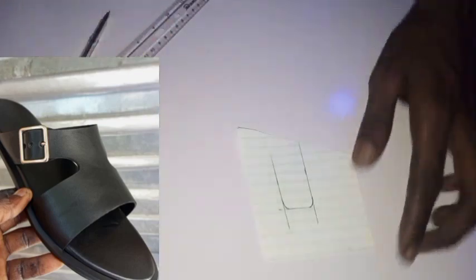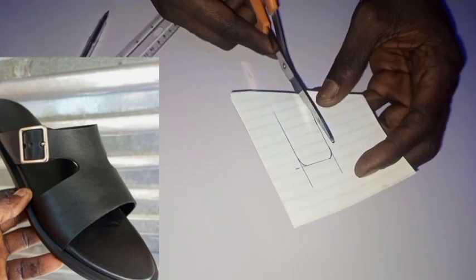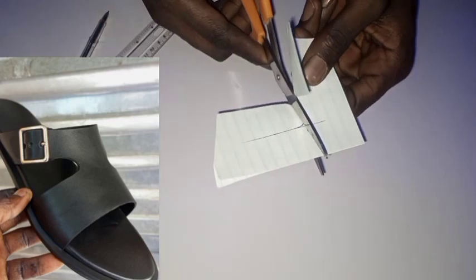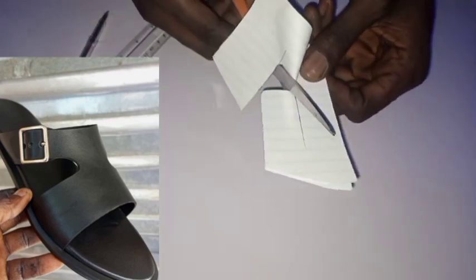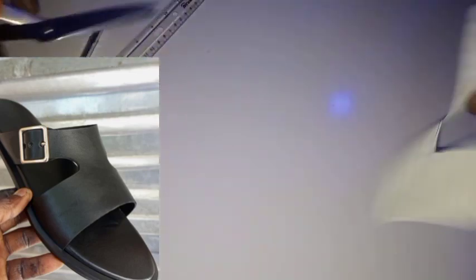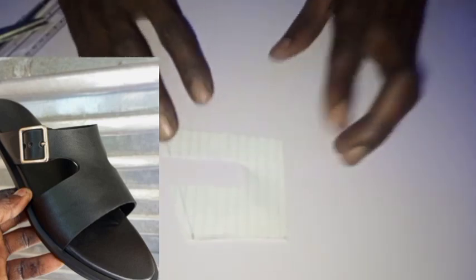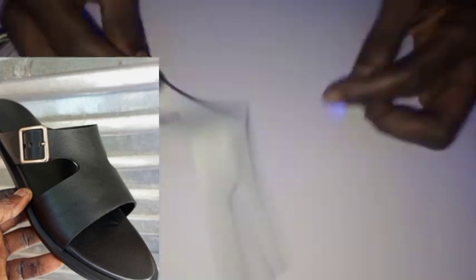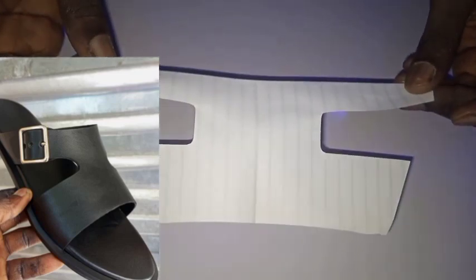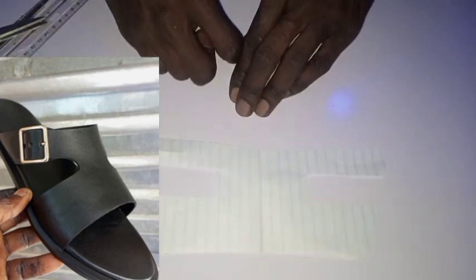Now take your scissors and cut here, here, and here, all the way down. You can see that. Now let's open it — boom! How does that look? Exactly the design on that picture. Now the last thing: how to fix our buckle.